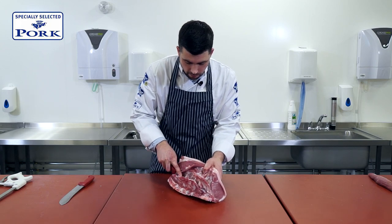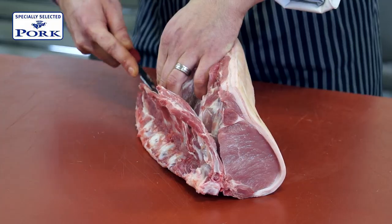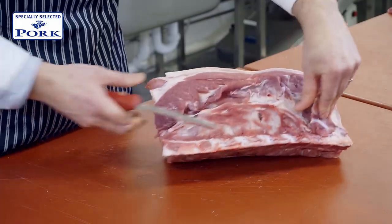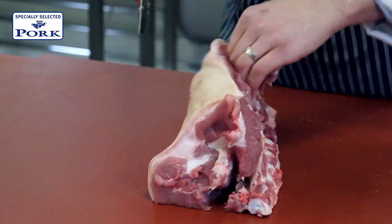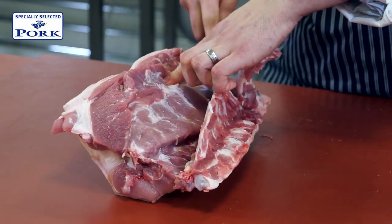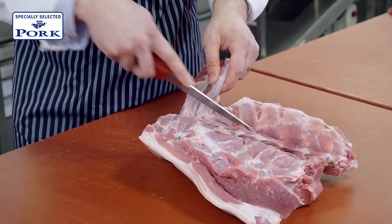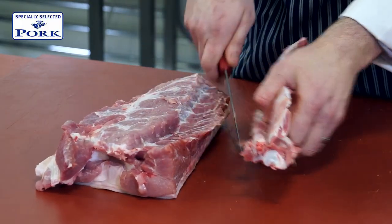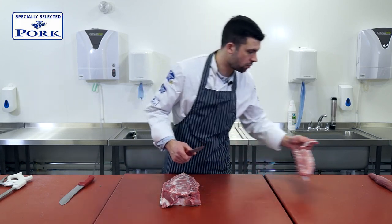So as I'm doing this with my knife, I'm pulling back with my left hand just to expose where I want to cut in here. And of course these pork bones we can utilise as stock for anything else later on.